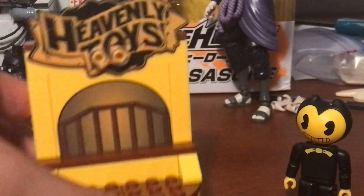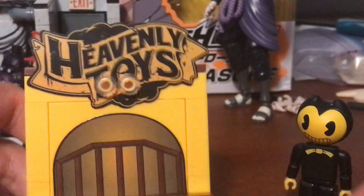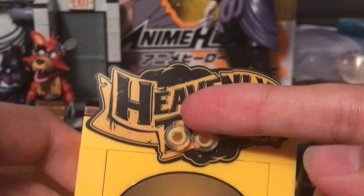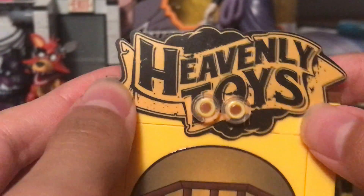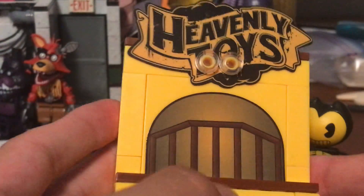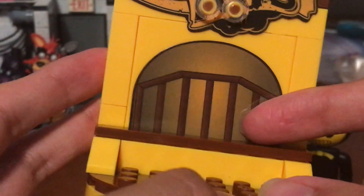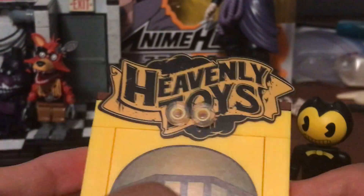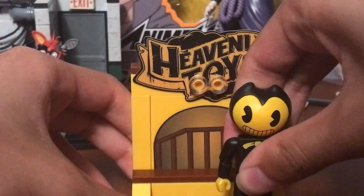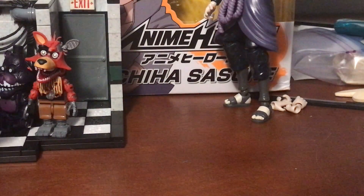Now let's talk about the set itself. Here's the back — this part is a sticker, this part isn't, and there are two clear pieces holding it in. This set is the Heavenly Toys room. Bendy and the Ink Machine is a game, and Heavenly Toys is one of the rooms you visit. This part is supposed to be like the fence area at the top of the staircases, and it says 'Heavenly Toys' right here. It's a pretty cool set, though there's not much to say since these are small sets.